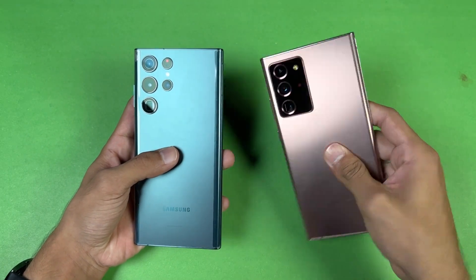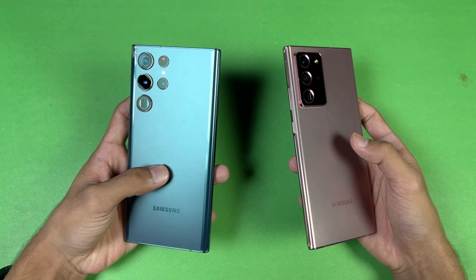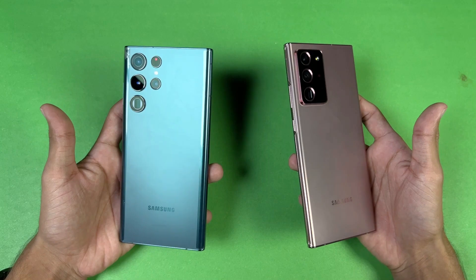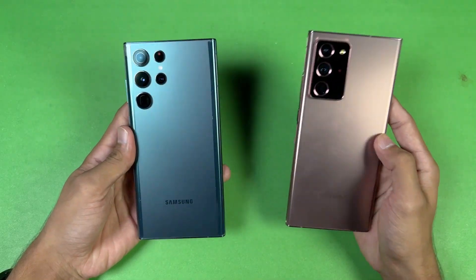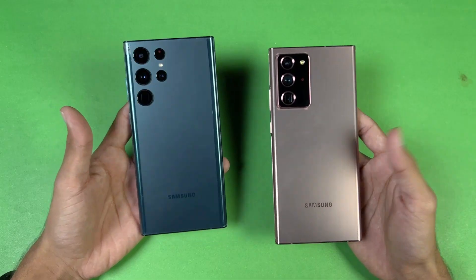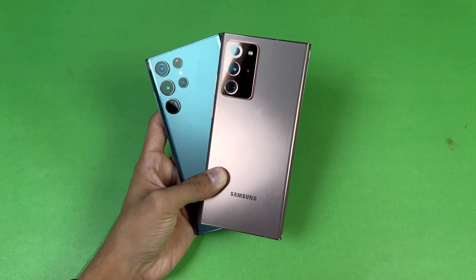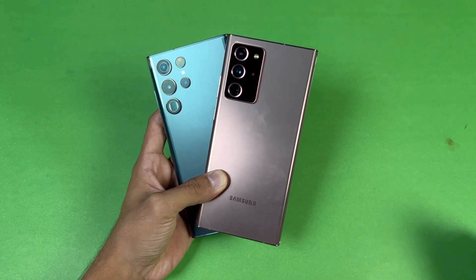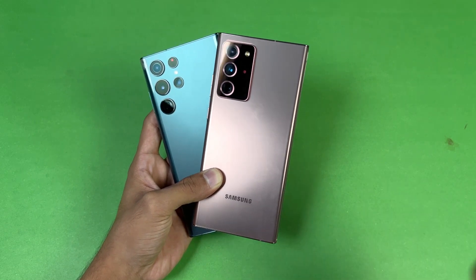The Note 20 Ultra has a 4500mAh battery with 25W fast charging, while the S22 Ultra has a 5000mAh battery with 45W fast charging — though no charger is included in the box with the S22 Ultra. Overall, the performance difference between the Snapdragon 8 Gen 1 and Snapdragon 865 Plus is not really big — only about a 1–2 second difference in total. Thanks for watching this speed test comparison between the Samsung Galaxy S22 Ultra vs the Galaxy Note 20 Ultra 5G. Let me know your thoughts in the comments, subscribe for daily tech videos, and follow me on Instagram and Twitter. Peace out.